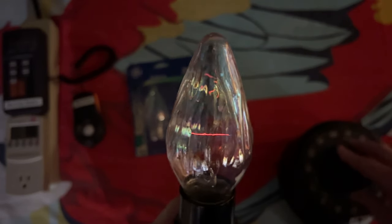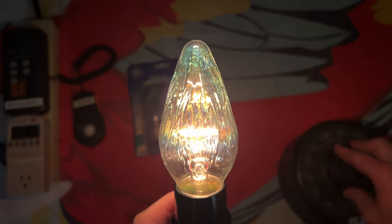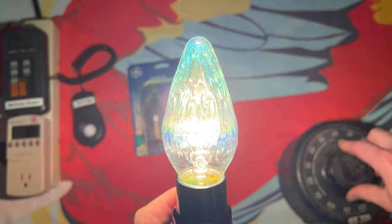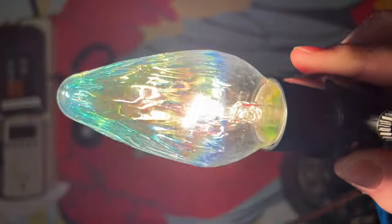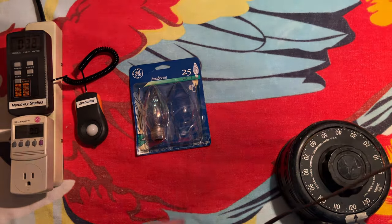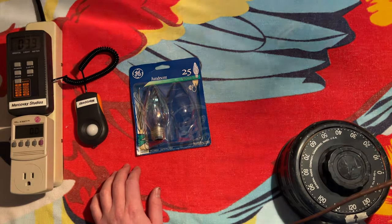I wonder what it would look like with a C-shaped filament in there, like I'm sure they originally came with. And back up to 120 — yeah, just look at that. The color changes. And of course, if I hold it up here, you can see just the design pattern that it provides with this shape. It's very cool.